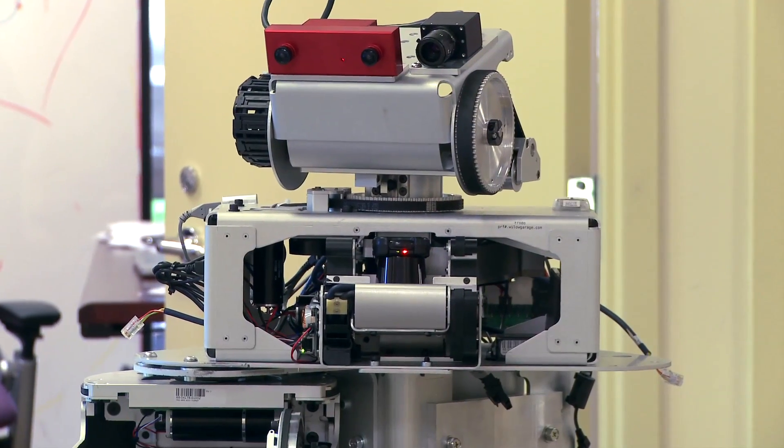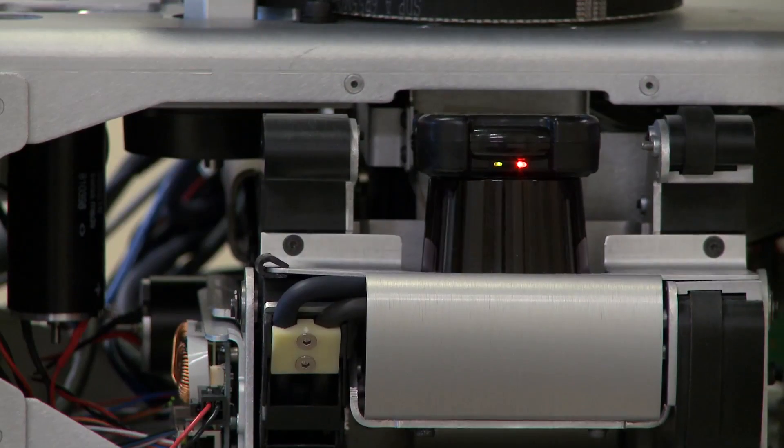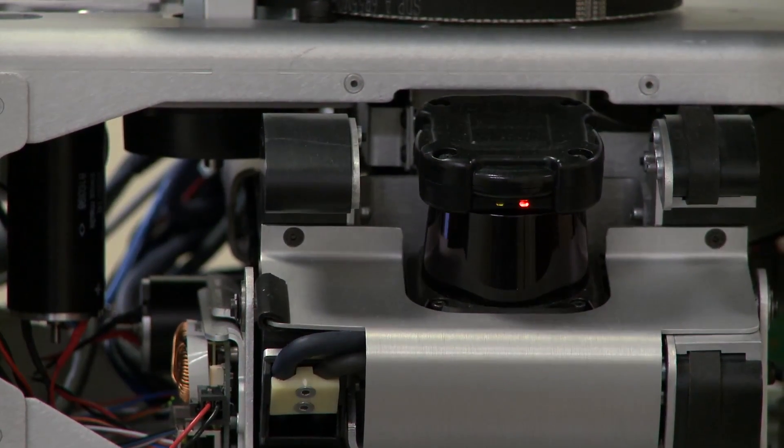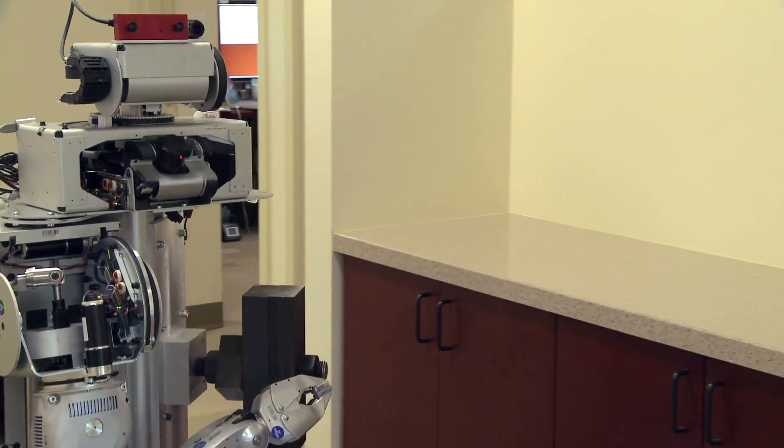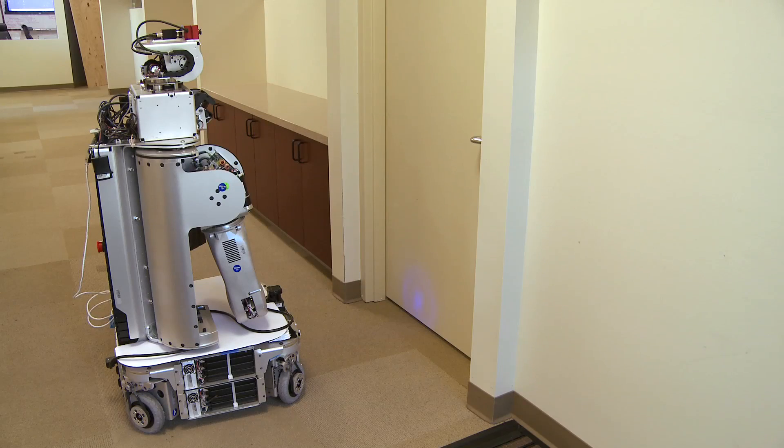It has a tilting laser sensor on the head of the robot which creates a 3D representation of the world around it. It takes that 3D information, looks for big planar patches, and then finds the best patch that it thinks matches the door information.